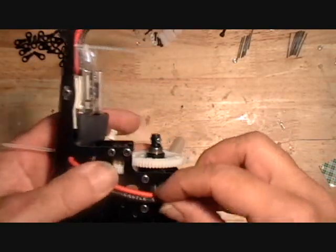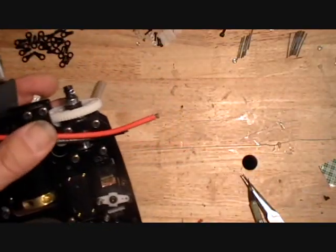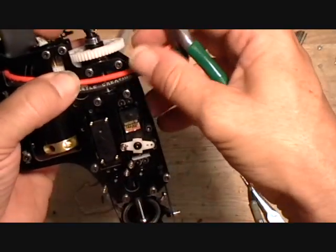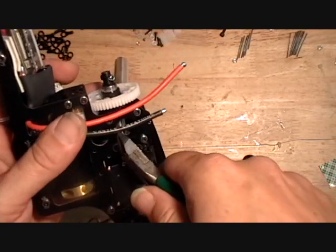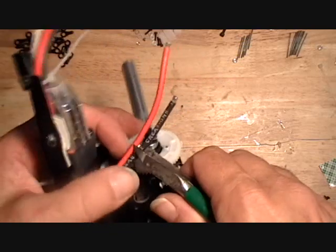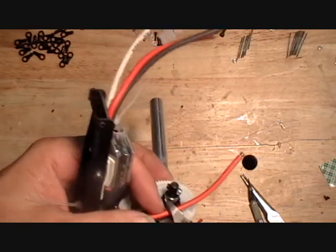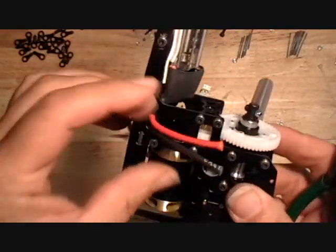You want to get the wires to the right length and dike them off. This set of black and red power wires I dike off right even with that joint there, or that piece right there in the side frame. Just get them both the exact same length like that.